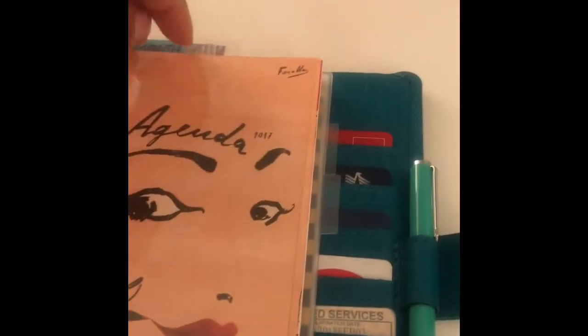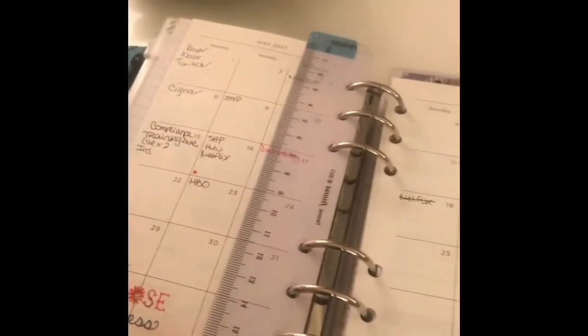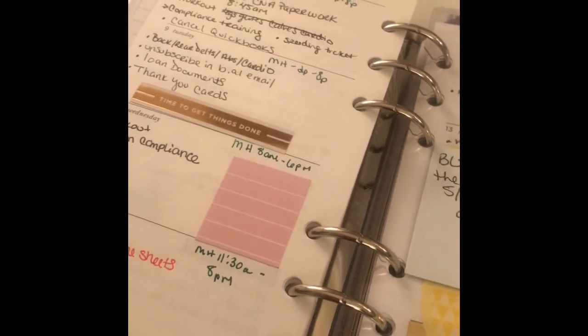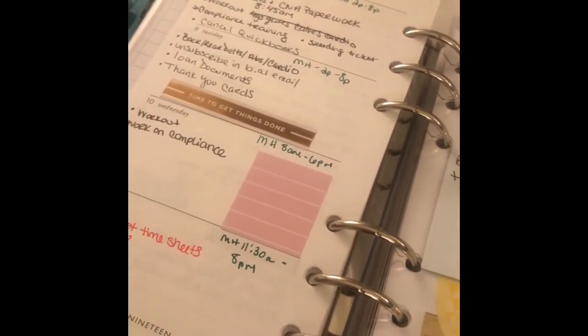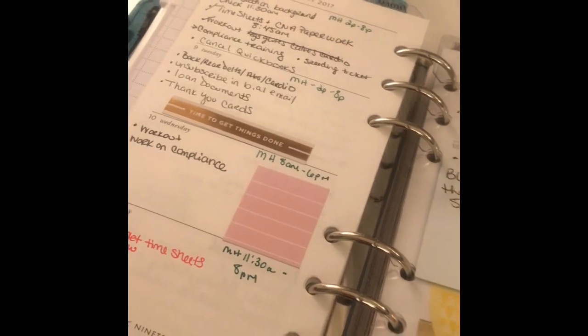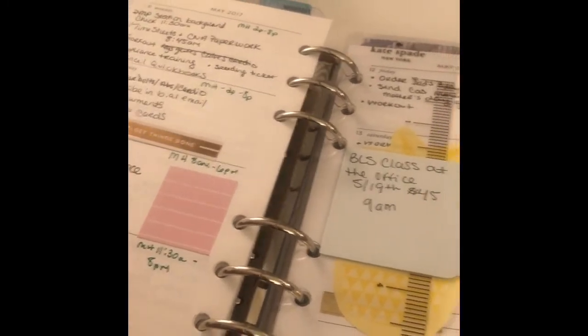Then we get into the weeklies. Pretty much nothing has changed here — the only difference is now in the months I'm tracking when bills are due. My weeks have been looking like I've kind of just been bullet-journaling with a task list, and I'm going to keep doing that when I add in the days. I'll still have tasks and to-do lists but won't necessarily know what exact time to assign to those tasks yet, so I'll leave it as is — this is working for me.